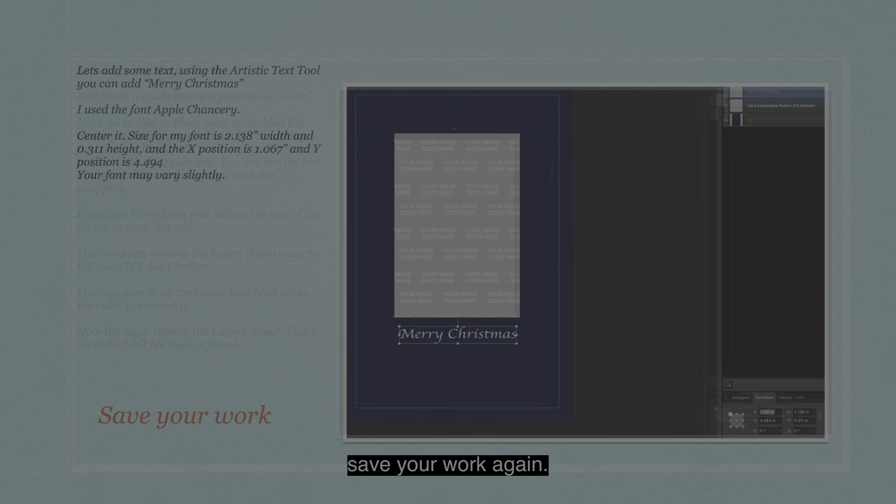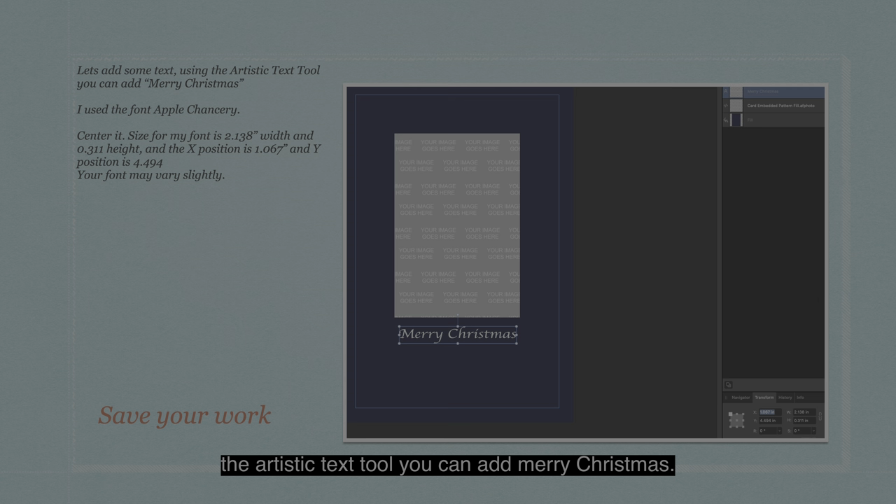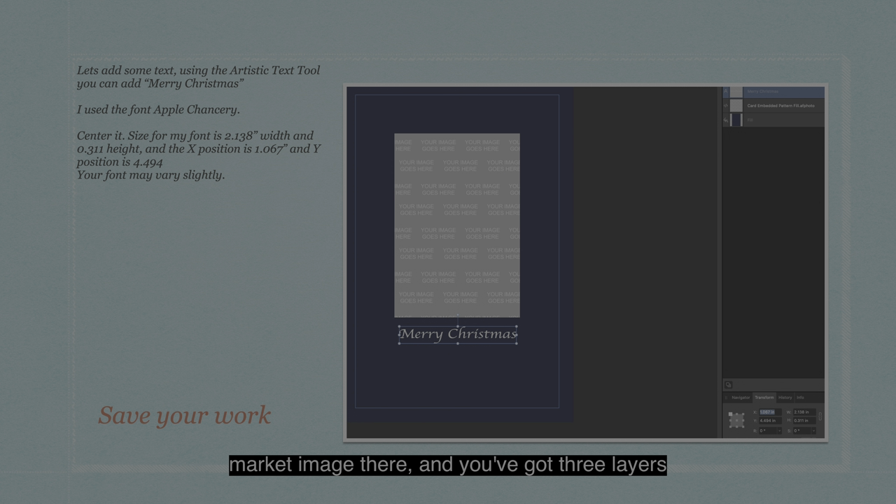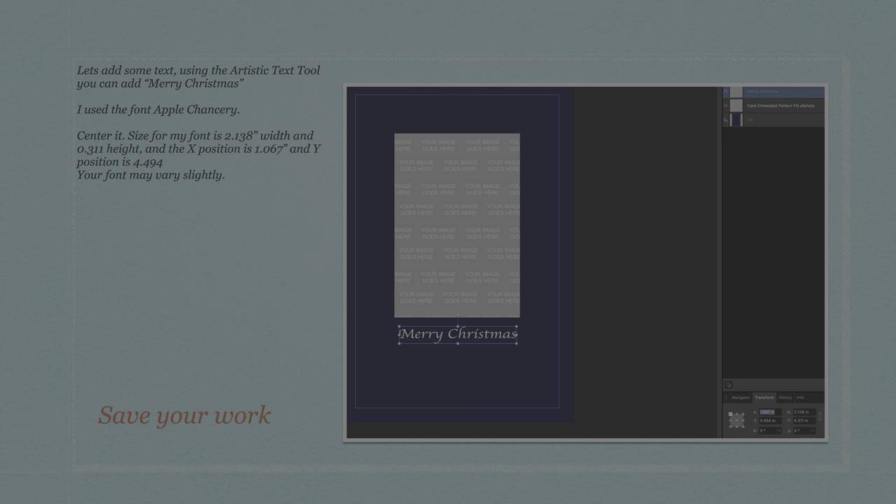Note the layer type in the layers panel — that's an embedded file layer symbol. See the little symbol like a bracket with a slash between them? That tells you it's an embedded file. Save your work. Now let's add some text. Using the Artistic Text tool, add 'Merry Christmas'. I used the font Apple Chancery, but you might want something else. Center it — the font size is 2.138 inches wide and 0.31 height, with X position 1.067 inches and Y position 4.494. Your font may vary slightly, but you can see it's lined up neatly with the place marker image. Save your work.